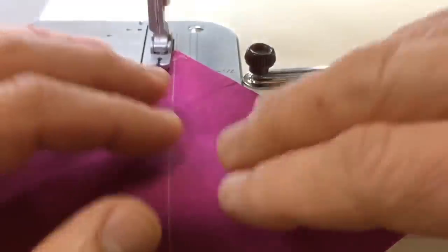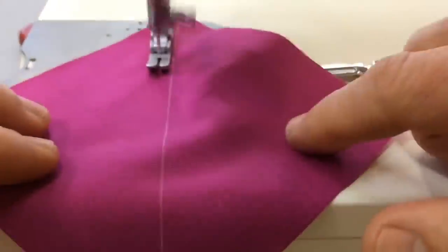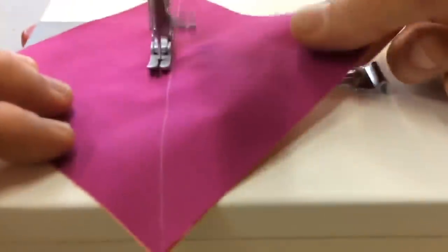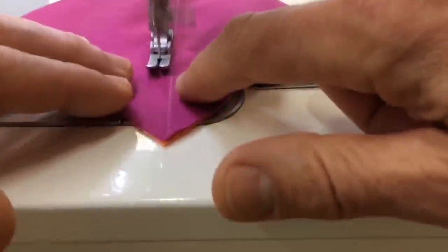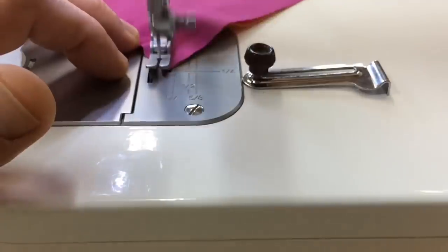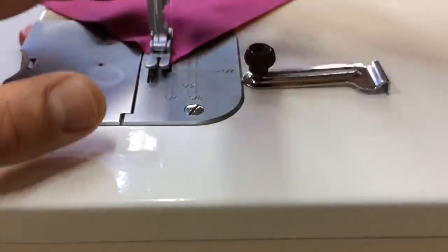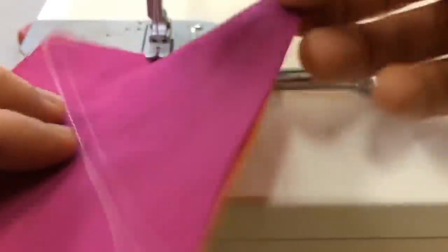As I start here I'm going to take a couple of stitches to backstitch and secure that. I'm going to keep a nice even seam as I go. Now I'm going to backstitch down there at the end.